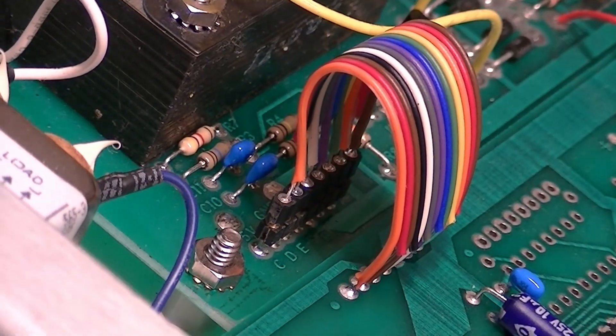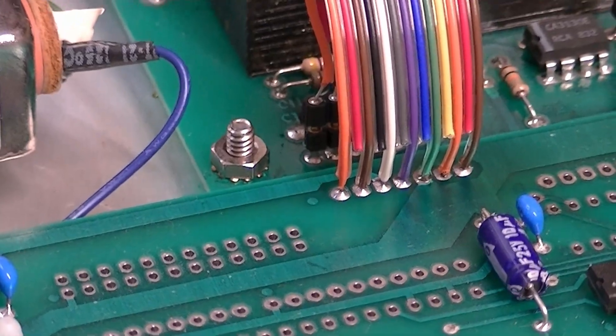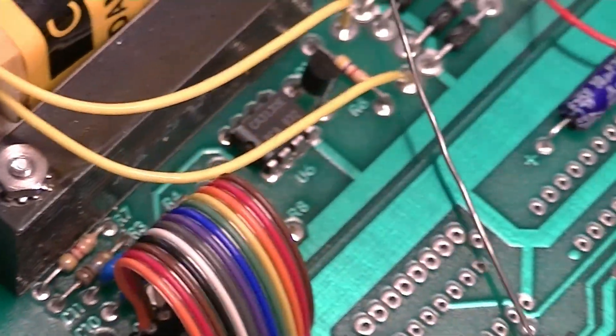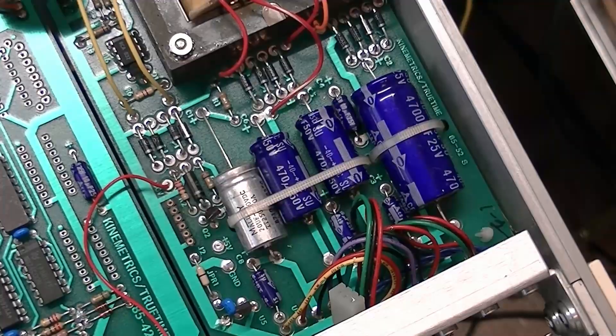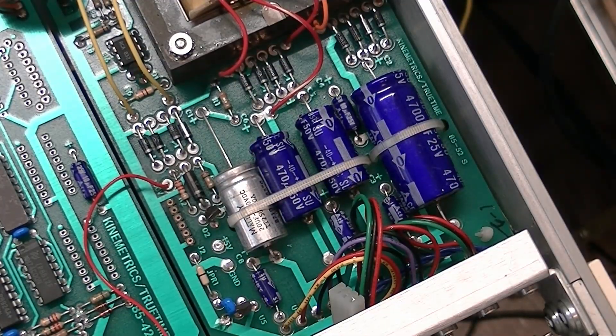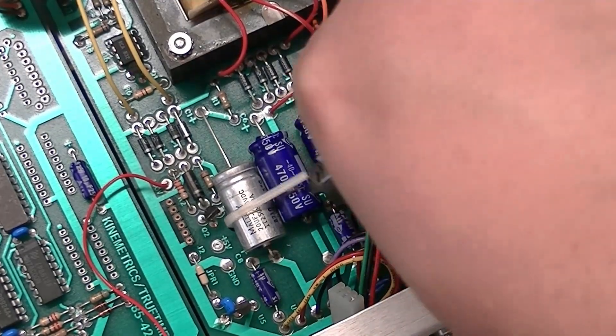This is how our replacement cable came out — actually not too bad. Now I'm going to replace the power supply capacitors that I have on hand.